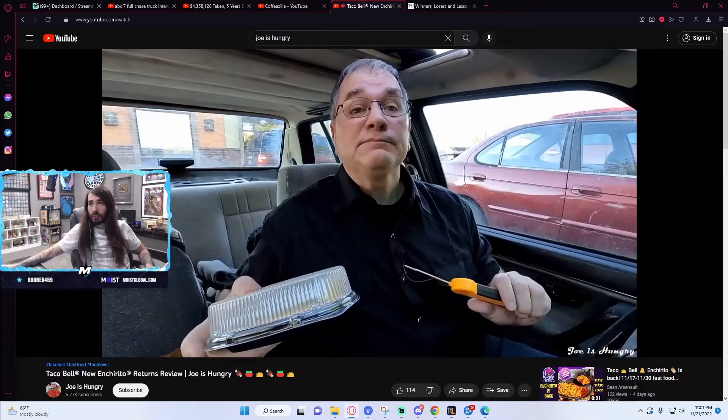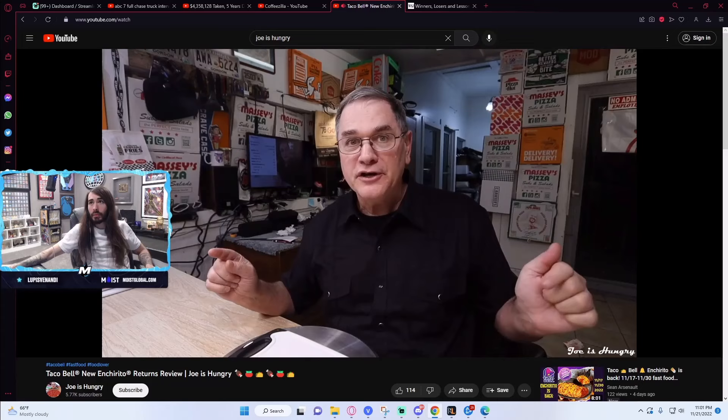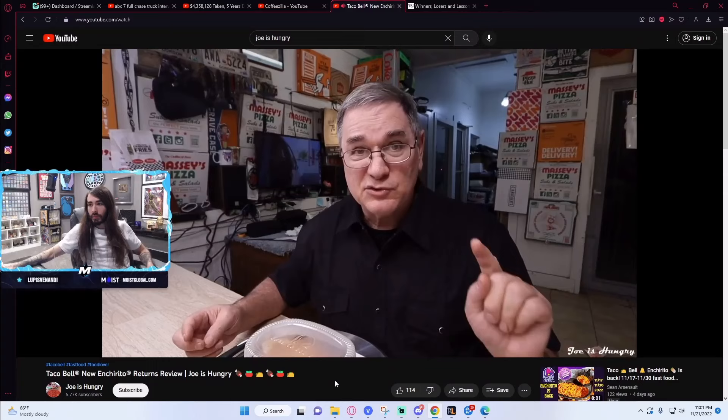It's time to determine its relative value and head back to the studios and food laboratories and do the Joe is Hungry weight test. Enchirito number one weighs in at 5.35 ounces. Enchirito number two weighs in at 5.20 ounces. Add them up, do the math, and you come out with a sort of pricey 72 cents an ounce.